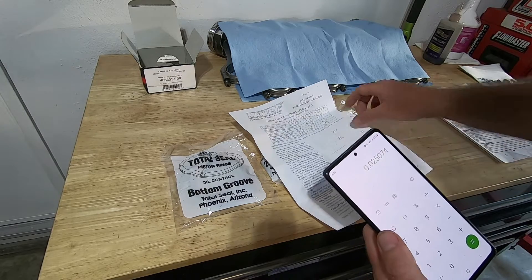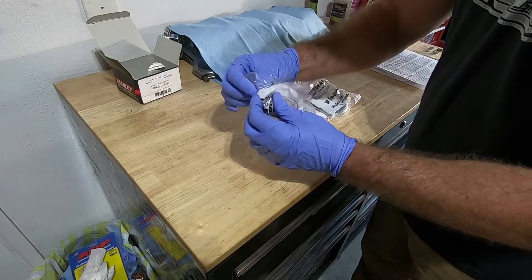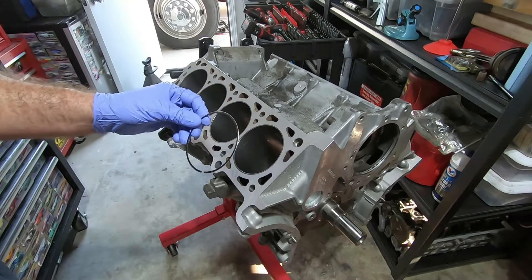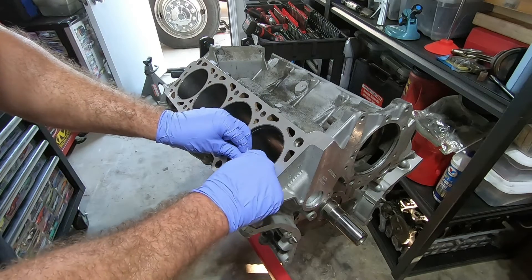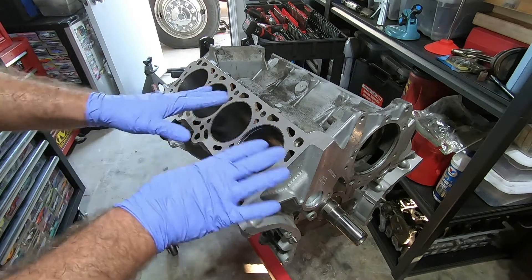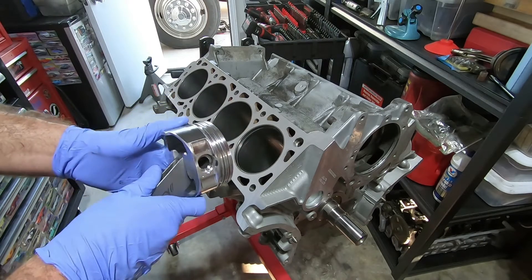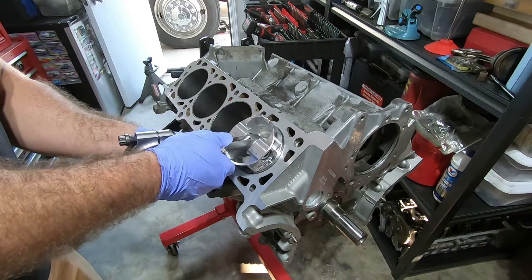I'm going to shoot for 25 to 26 thousandths on my top and second ring — they recommend the same size for both rings. First I'm going to measure the oil ring. These oil rings don't have an up or down so it doesn't really matter which way you put them in. Put them in with the gap on the bottom just because I'm used to measuring it that way — you just spiral it on there. When you put this in, make sure it's equal distance down all the way around. I just use the piston that the rings are going to go on.